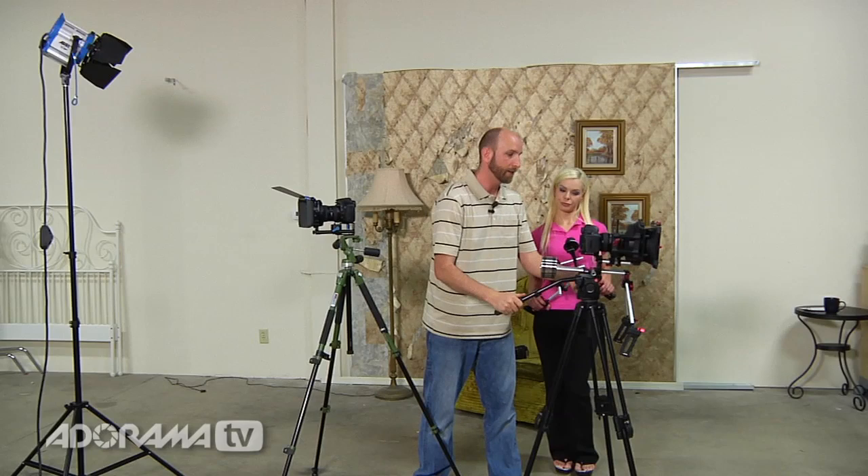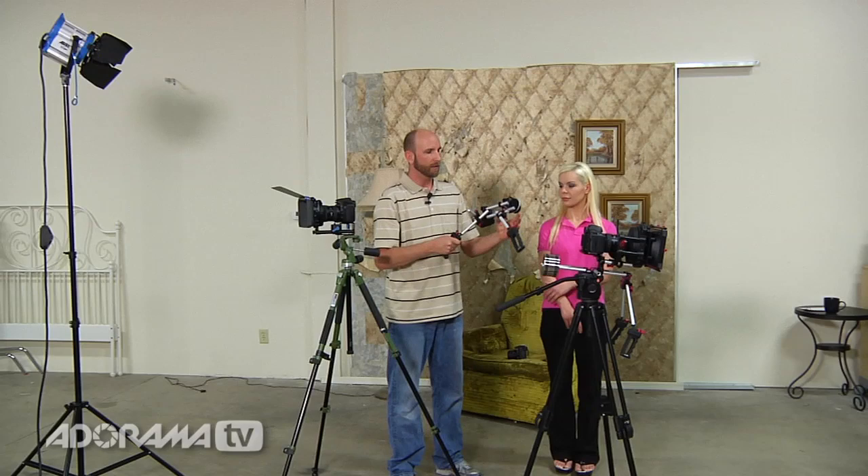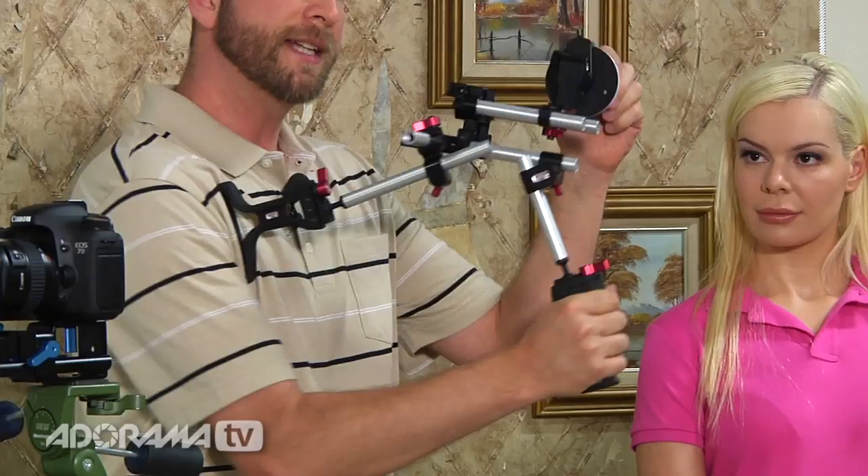Now what if you want to shoot handheld? We have some Zacuto rigs here. This one allows you to hold your camera right on your body and move that around, and that's better than just holding it by hand without something else. We've got a couple of these setups and we're going to show those as well. Maria is going to be in our scene and we're going to shoot some video going one by one — handheld, this tripod, this tripod, and a couple of these Zacuto rigs to show you the difference in stability. Alright, let's get started.